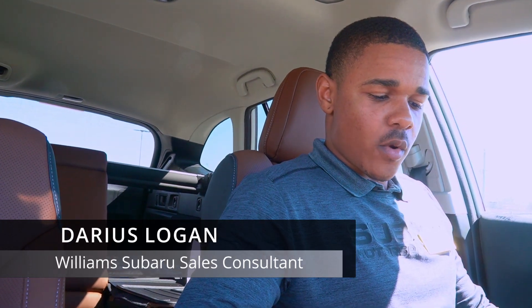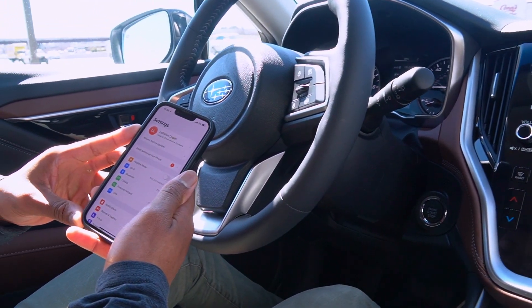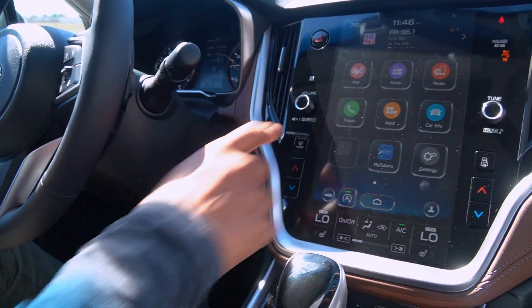First things first, we are going to grab our phones. You're going to go to the settings menu in your phone. You're going to hit Bluetooth. It's very easy, very simple. Hit the phone button.